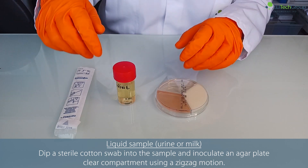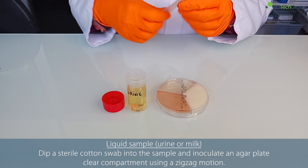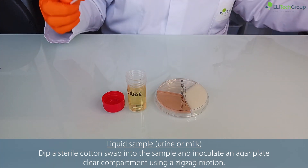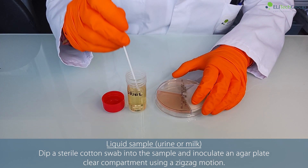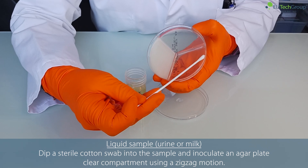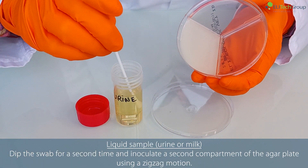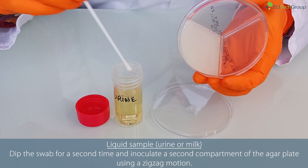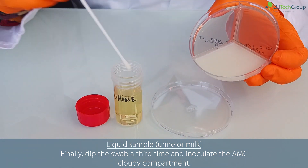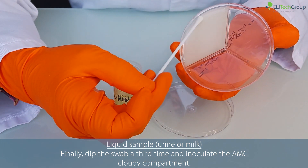For liquid sample — urine or milk — dip a sterile cotton swab into the sample and inoculate an agar plate clear compartment using a zigzag motion. Dip the swab a second time and inoculate a second compartment using a zigzag motion. Finally, dip the swab a third time and inoculate the AMC cloudy compartment.